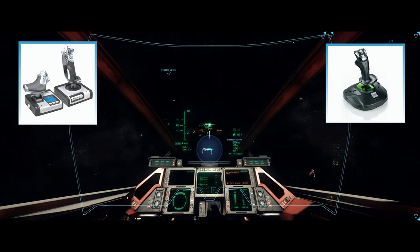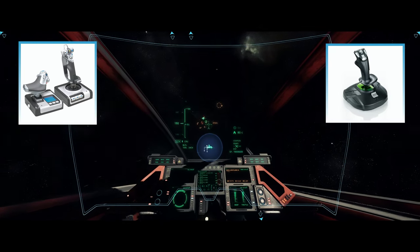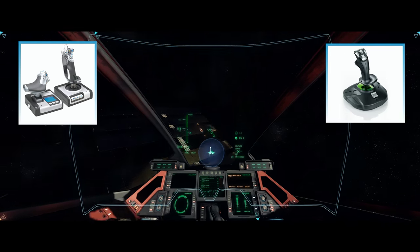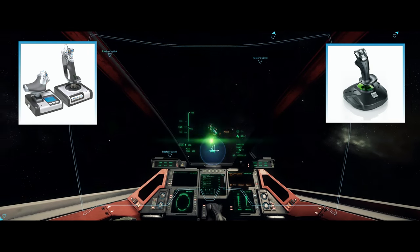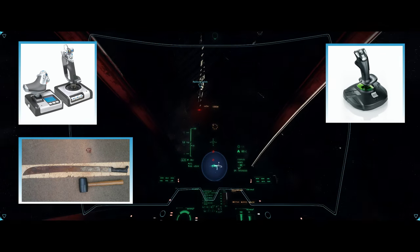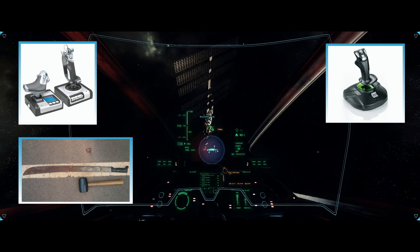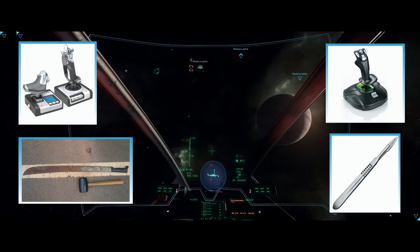The only way I can compare the accuracy between the X52 and the T16000M is: the X52 is like a machete that's blunt and dull and rusty and nasty being used for surgery, and the T16000M is like a surgical steel scalpel. The difference was night and day.